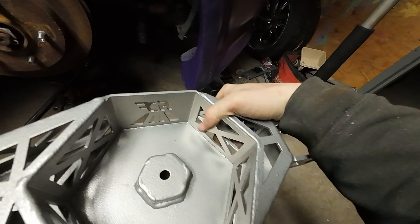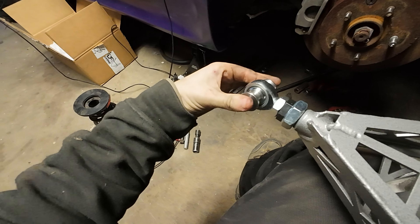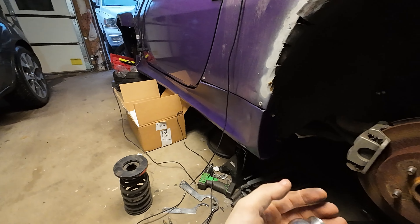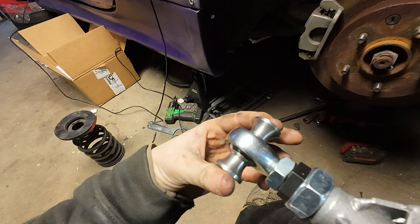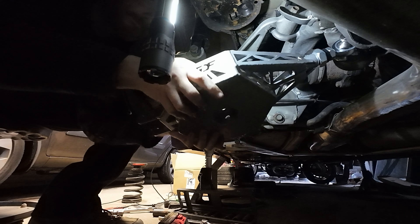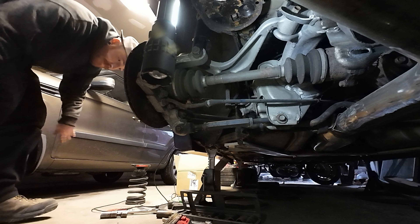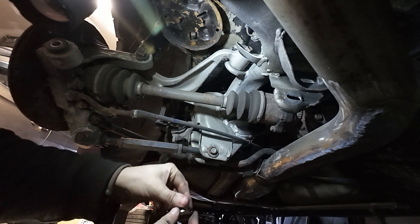So this is the new FDF arm out of the box — this thing is beautiful. It's got a heim joint on one side, and these spacers — can't go without these. These are the new style spacers they have now. The quality of the machining is crazy. I'm just going to slide it in here — it might take a little bit of persuasion since it's meant to fit in there perfectly, so I'm not surprised I have to tap it in a little. Can't forget the spacer on this side.